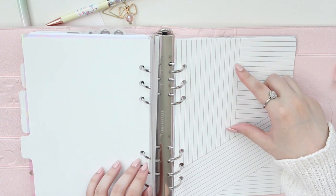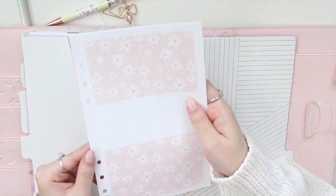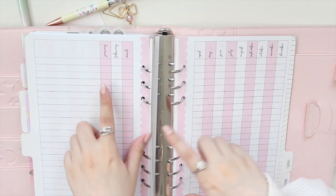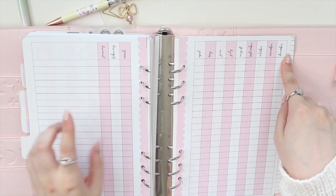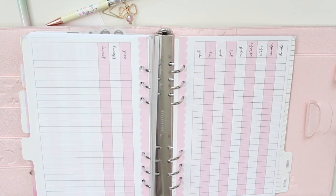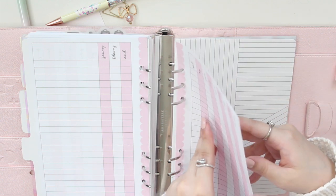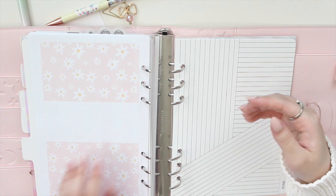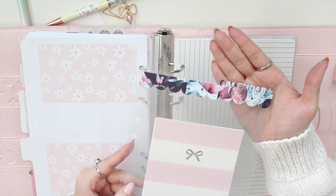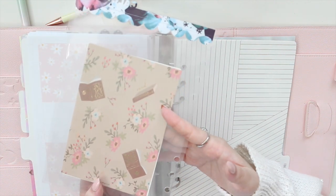Now let's move on to my notes section. I have a habit tracker or yearly tracker here — an Annie Plans insert with my shop's insert inside, which goes from January to December. I write my reoccurring monthly tasks here and check them off every single month. This is a system I've been doing for quite a while and it works really well for me. The insert is from my shop, Ana Jolene Printables — use code SAVE10.